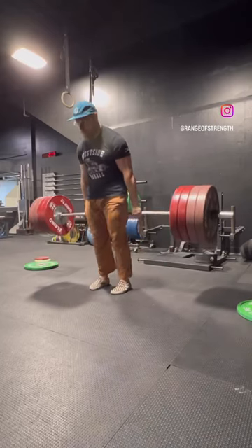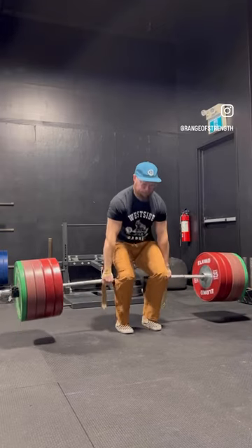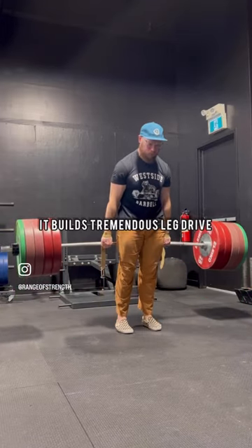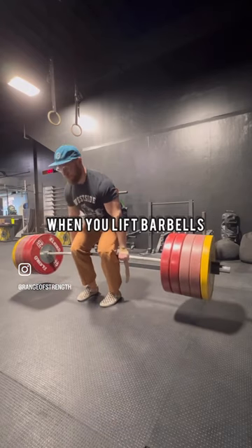A lift I never see anyone do: the hack squat. Stand in front of the bar and pull from behind you. It builds tremendous leg drive and teaches you to drive your feet forward, which actually happens when the barbell is on the ground.